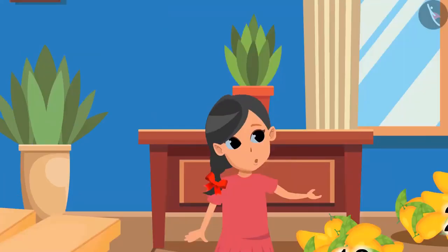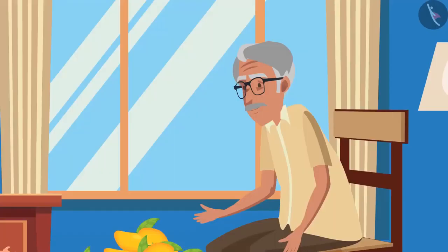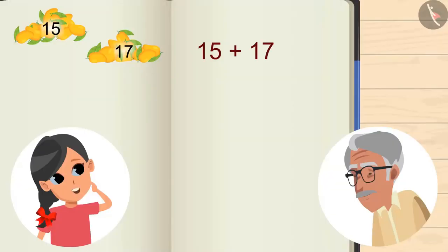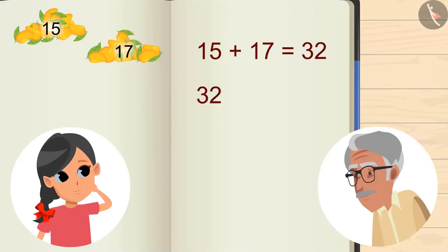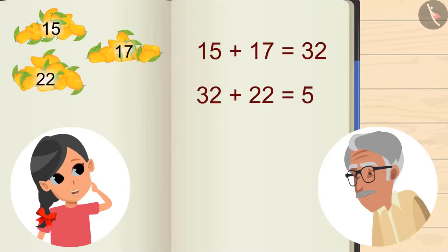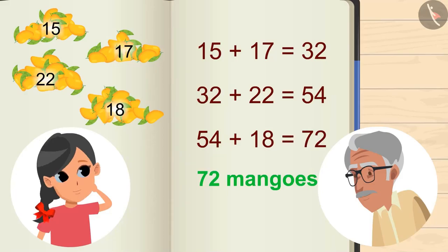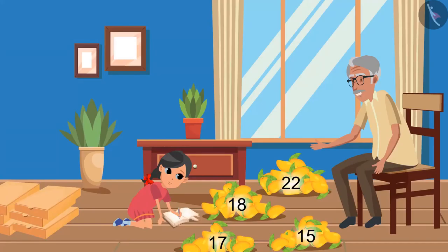How many boxes do we need, grandpa? Try to add and find out the total number of mangoes first. Okay, let me do it: 15 and 17 gives 32, 32 and 22 gives 54, 54 plus 18 gives 72. So we have a total of 72 mangoes.